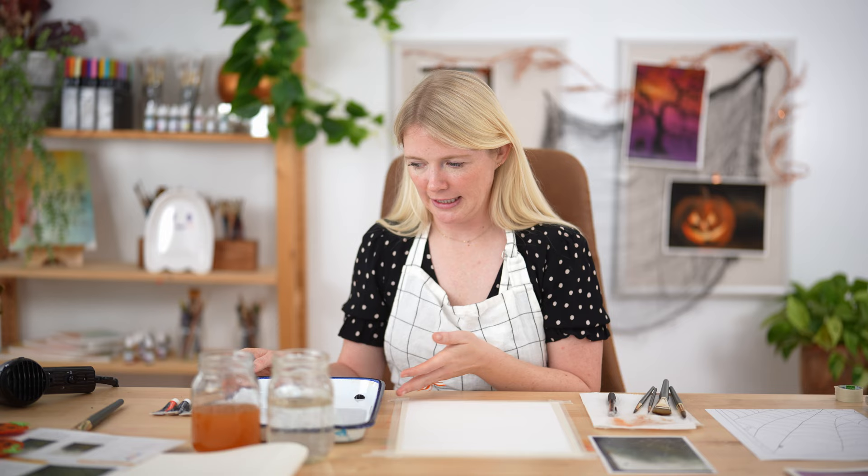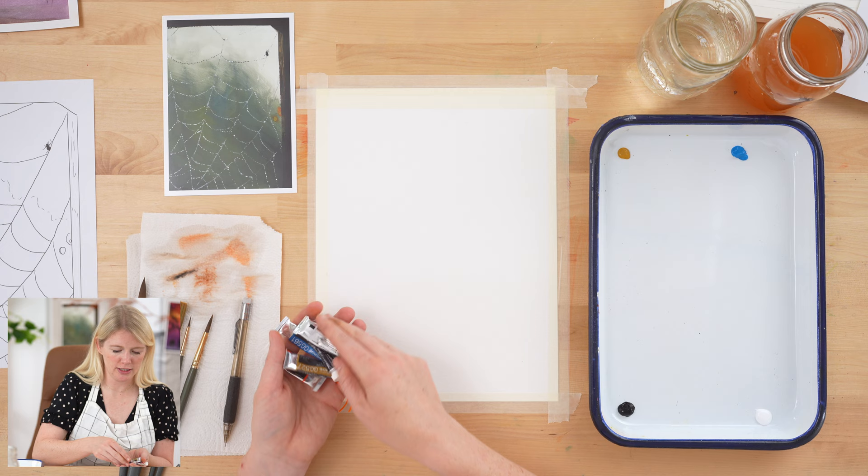We are not transferring our outline yet — an outline does come with this project — but we're going to do our background first, then transfer the outline. That's because gouache is opaque, and if we transferred the outline first and then painted the background we'd be covering our entire outline. If you are unfamiliar with gouache, we have an intro to gouache video covering tips, how it differs from watercolor and acrylic, and background information.